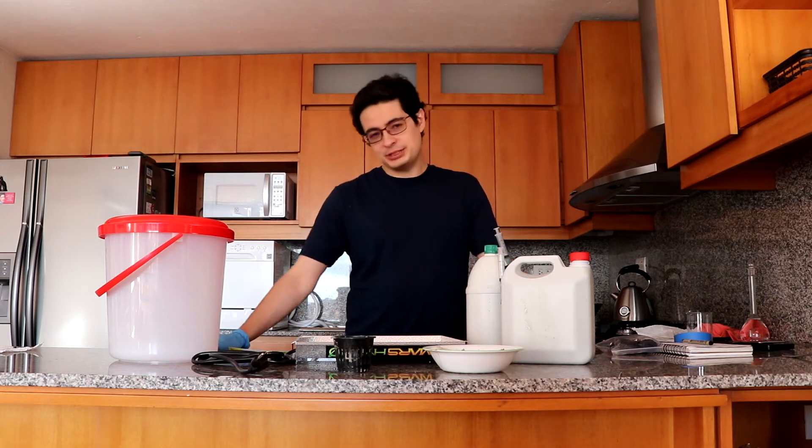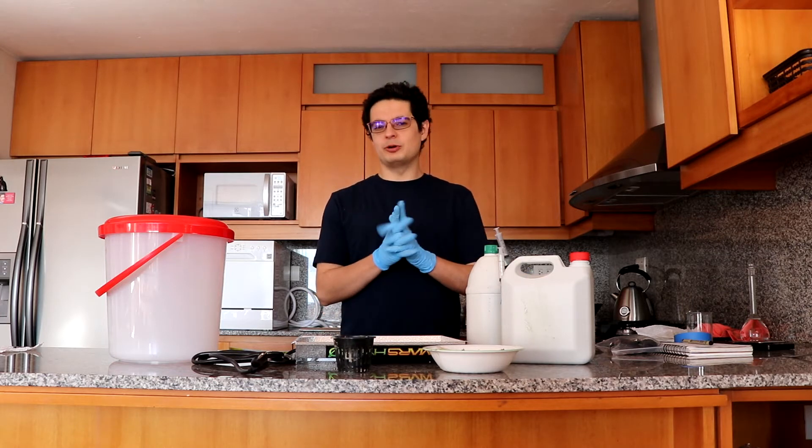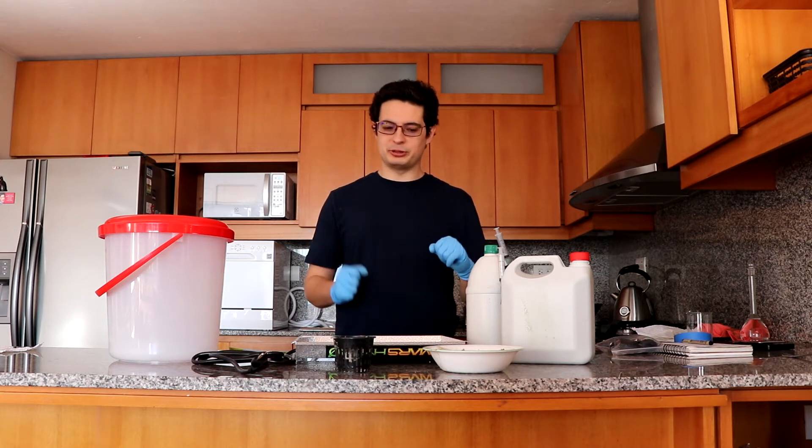Hello guys! As you know, my name is Daniel Fernandez. I'm the owner of ScienceInHydroponics.com and today I'm going to share with you the first video of a project — our first project here on the YouTube channel that we're going to fully record and show you guys.